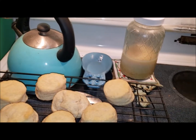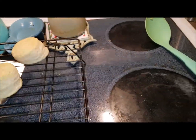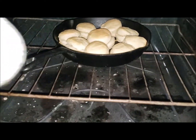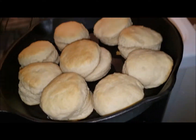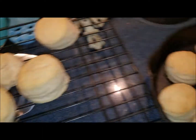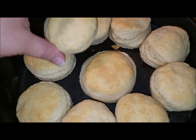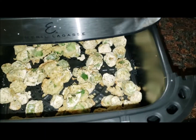Moment of truth — oh yeah! Those look much better! Comparing the two batches, they're a lot more golden. So I'm going to change my recipe to 20 minutes.